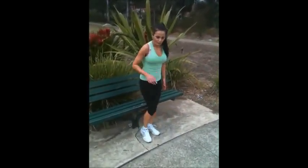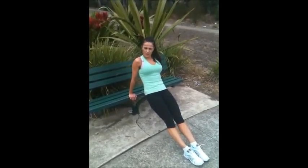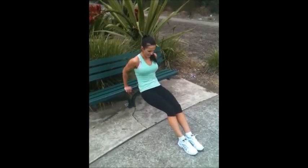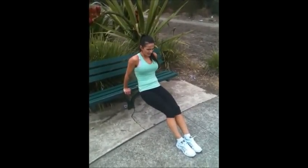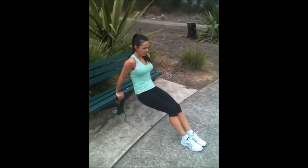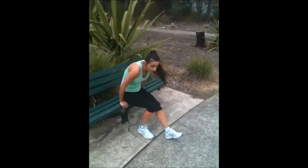Next exercise — tricep dips. Elbows in close, shoulders back, legs forward, bend into your arms. We're going to do 25 of those as well. I want you to really feel the back of your arms squeeze and use your arms to lift your body weight up. 25 of those — do four sets. Have a break, about a 30-second break between. Get through it.